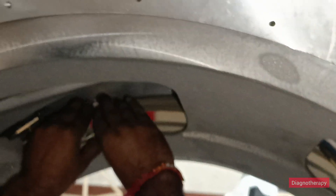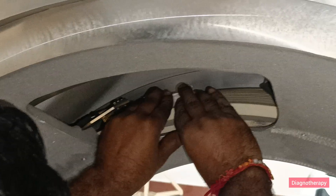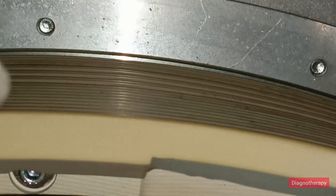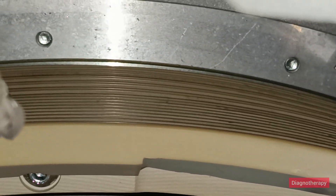The slip ring cleaning process is in progress. Manually we are moving the whole system and cleaning it. You can see many concentric circles — these are responsible for transmitting power and image data. From the front side you can see how we are manually rotating the system for cleaning.